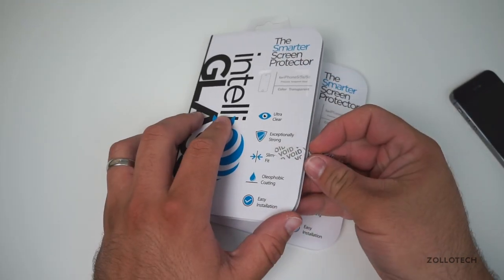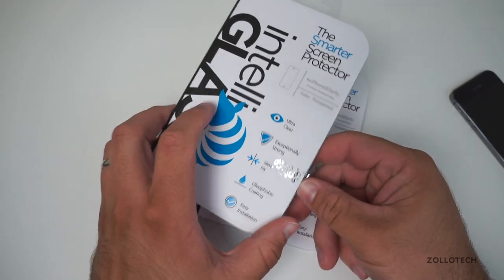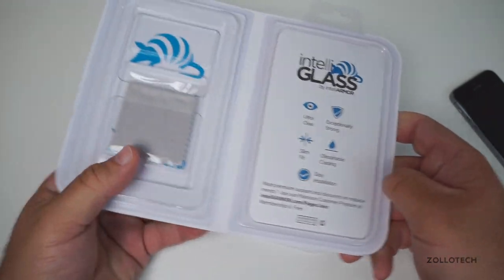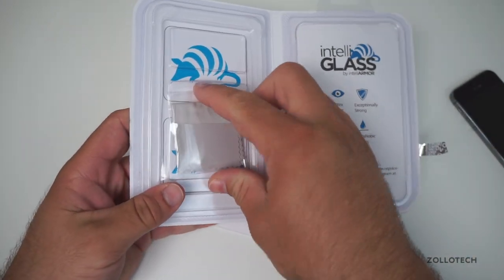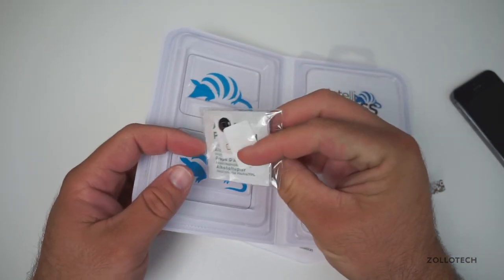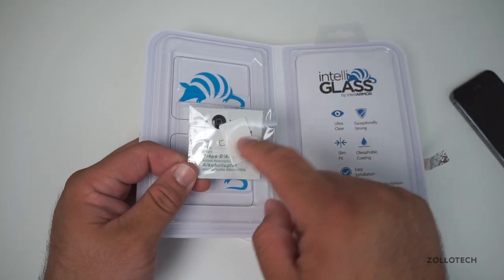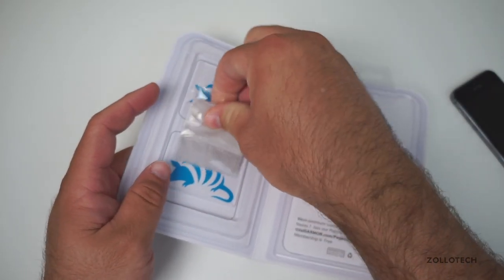Let me show you what you get for that price — we'll open a new one here. For the price of $10.95 or $12.95 for the thinner version, you get the screen protector, you get a little microfiber cloth along with an alcohol wipe. If you have an iPhone 5 you can put these little buttons on there, and you get this little piece to smooth everything out when you apply it.